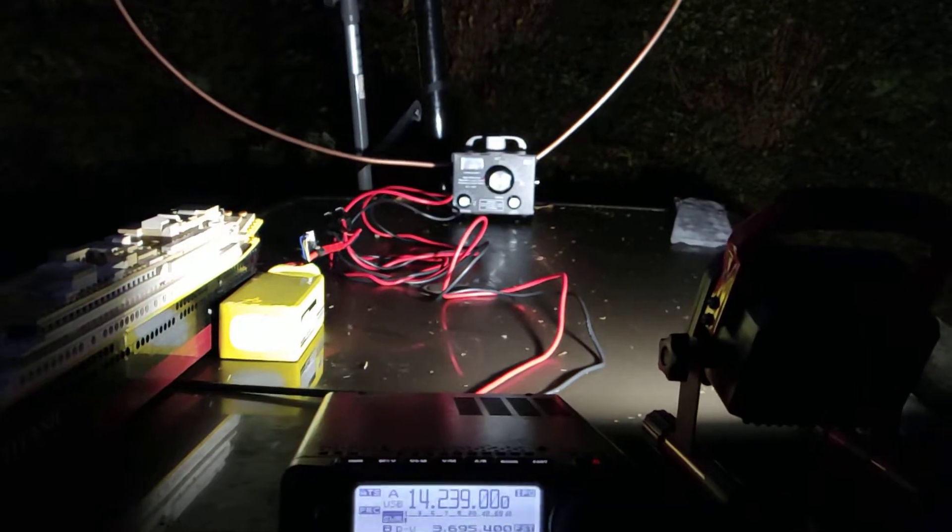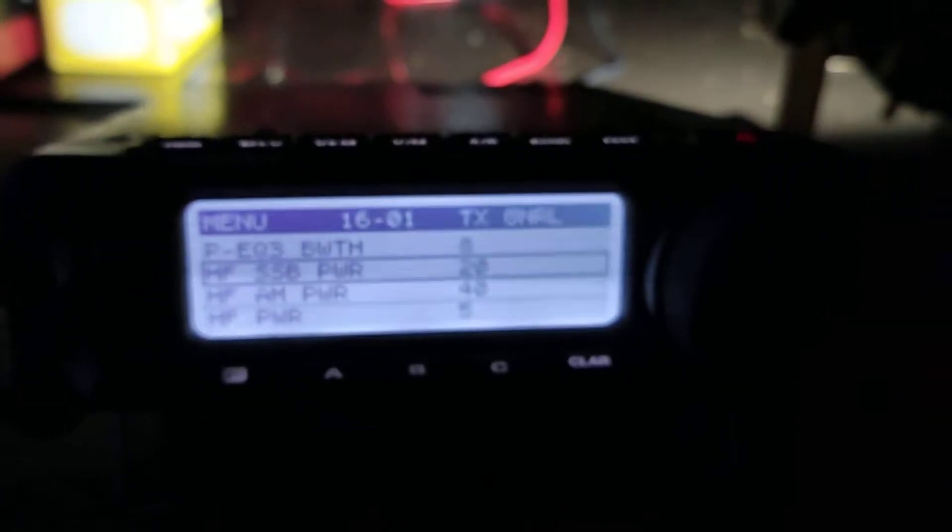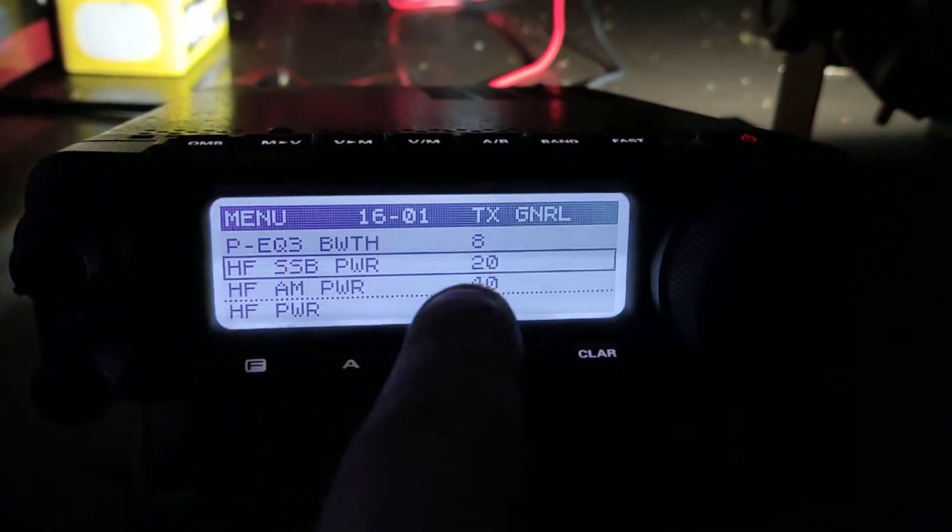So, proof of concept — it works. It's not a bad contact with just 20 watts, as we can see here. HF SSB, 20 watts. That's not bad.